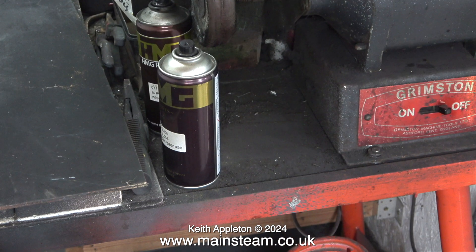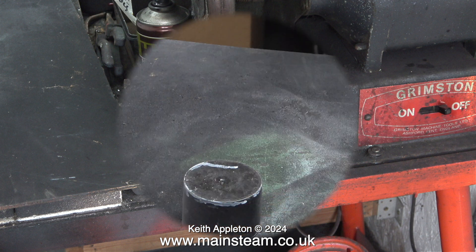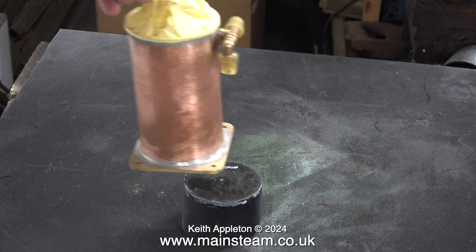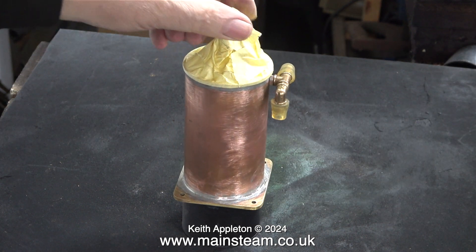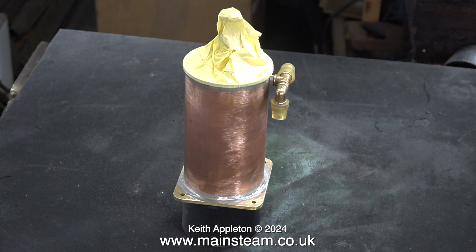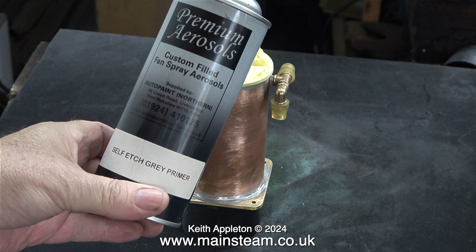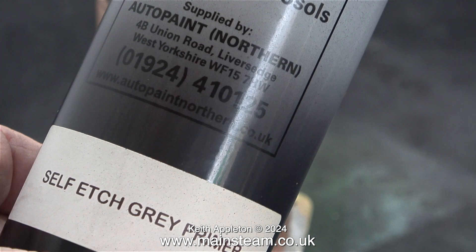After making sure everything I needed to mask was masked, I took the condenser into the outer part of the workshop. I'm resting it on an aerosol can cap, which is ideal. The board I normally place over the brazing hearth for painting is now thoroughly covered in old paint — it's all a bit loose and flaky. It might be an idea to write down the address on the tin if you want to buy this primer — believe me, it's the best I've ever used.